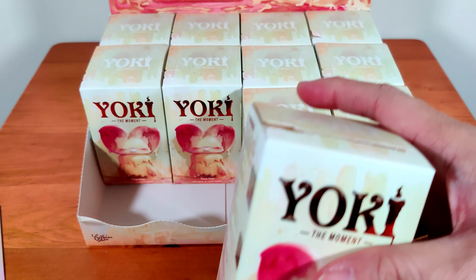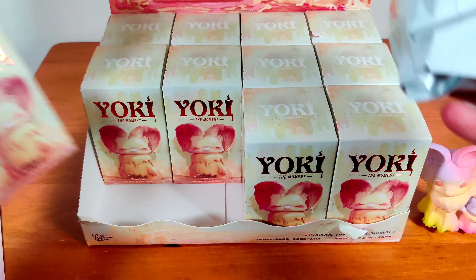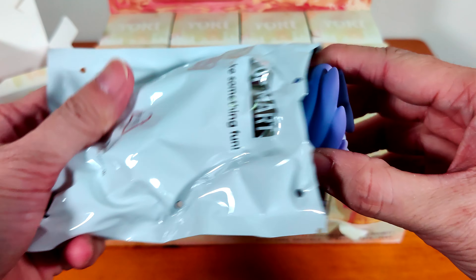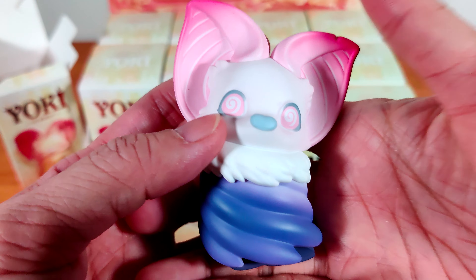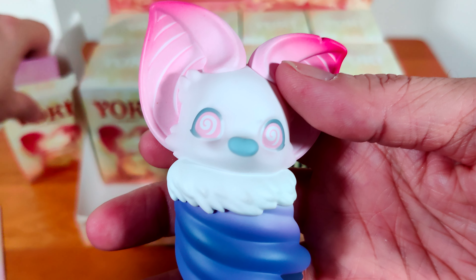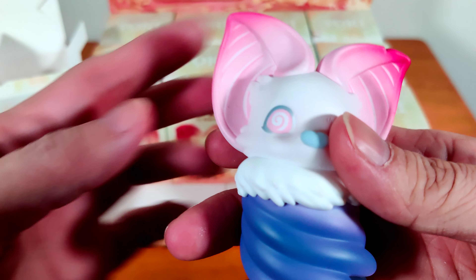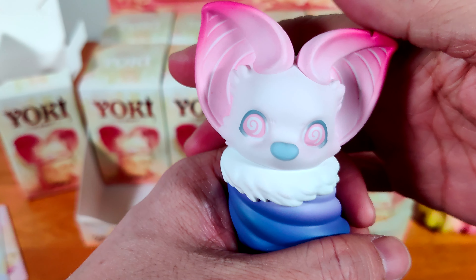This one — Yoki looks so confused, see the eyes? It's like confused eyes already. This one is Reverse Yoki. I like the ears — the color of the ears is just dark to light pink. Poor Yoki got reversed, that's why the body's in purple, twisted backwards. Poor thing looks so confused.